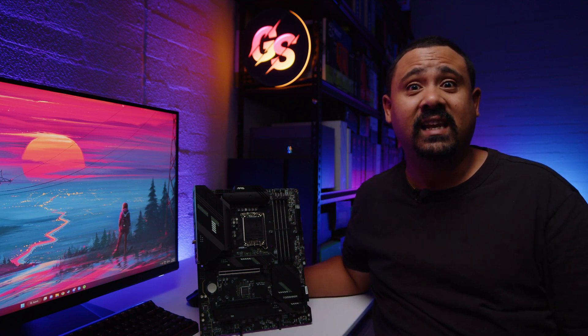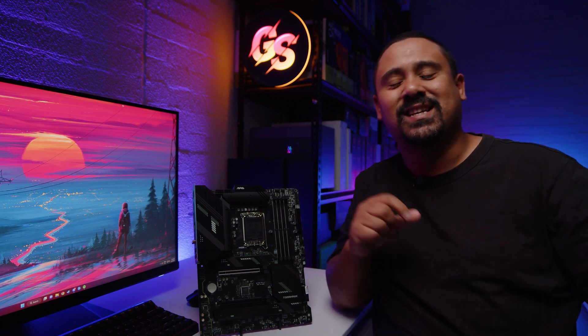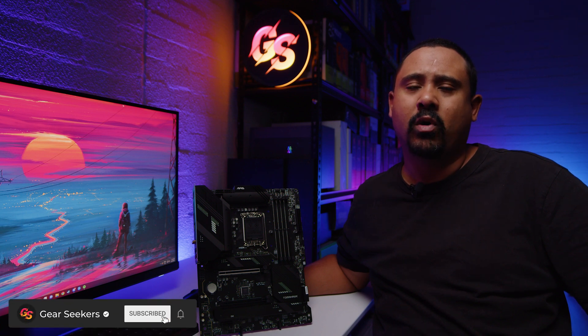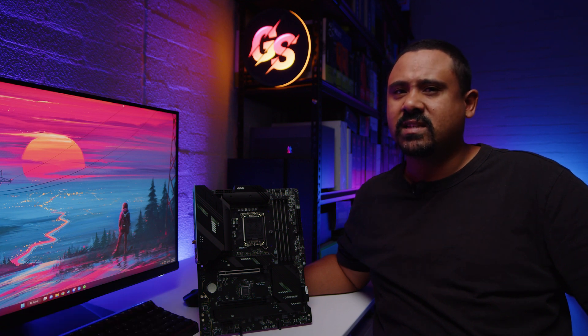Hey gear seekers, I'm Nick. B760 is finally here, so we have some budget-focused options for Intel's 13th gen CPUs. What we're doing today is taking a look at a brand new board from MSI. It's called the MAG B760 Tomahawk Wi-Fi. Let's do our usual motherboard thing, ladies and gents.